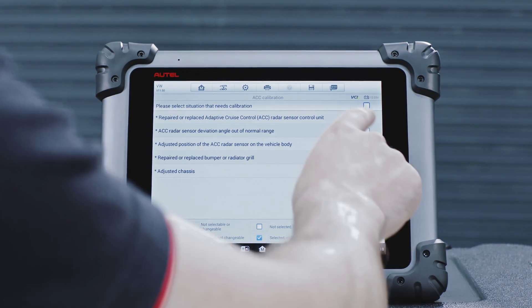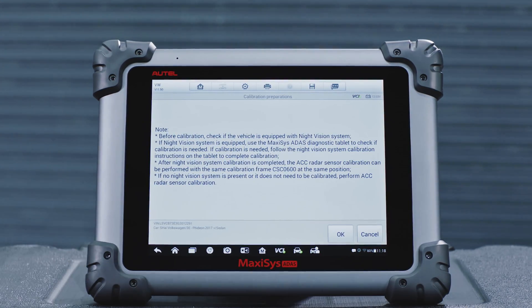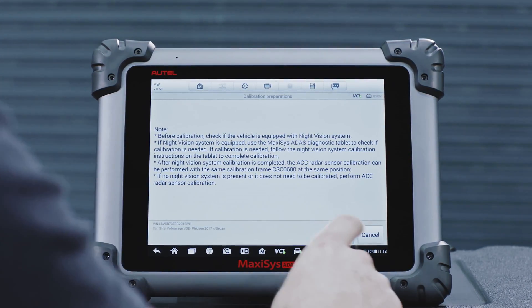These vehicle preparation measures vary by vehicle and system. Please follow the preparation instructions on the Maxisys ATIS tablet to ensure accurate calibration.